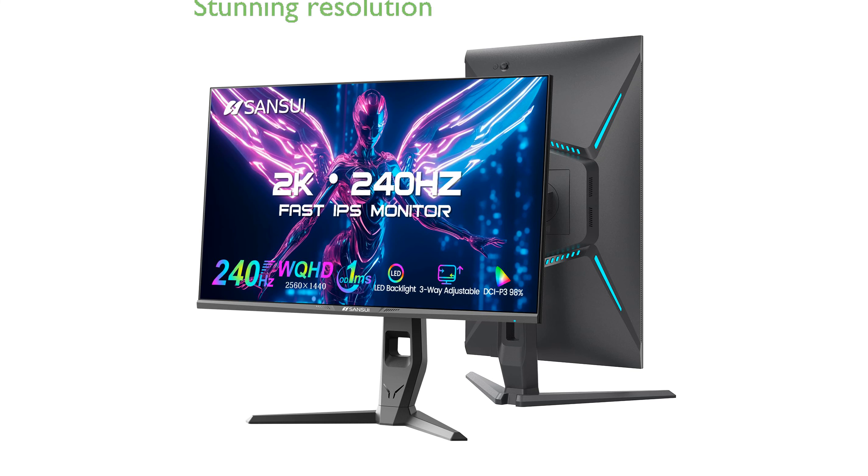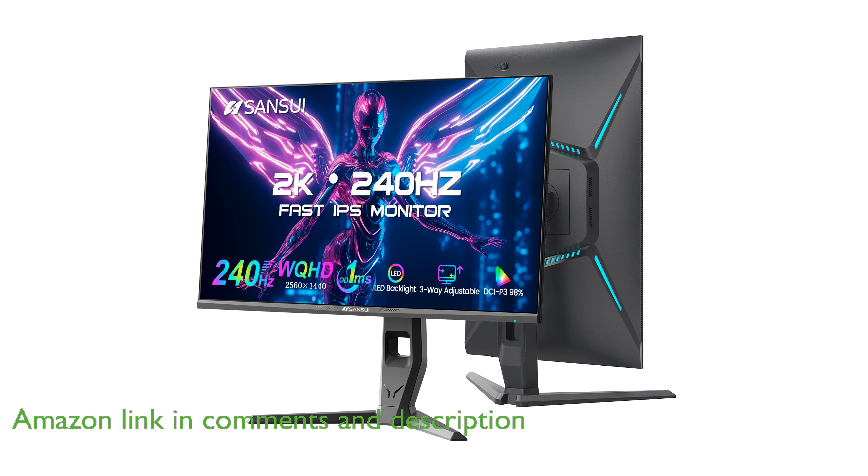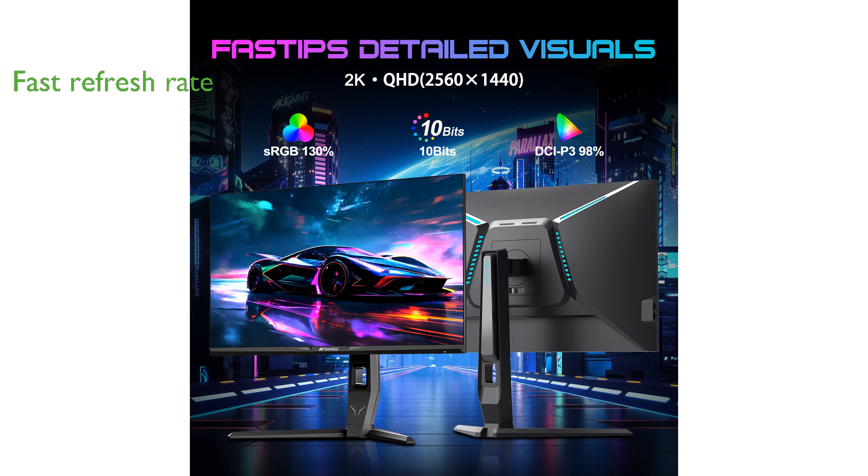The Sansui 27-inch WQHD Gaming Monitor offers a stunning resolution of 2560 by 1440, ensuring crystal-clear visuals for an immersive gaming experience. With a rapid refresh rate of 240 Hz and a lightning-fast 1 ms response time, this monitor is perfect for fast-paced gaming sessions without any motion blur.